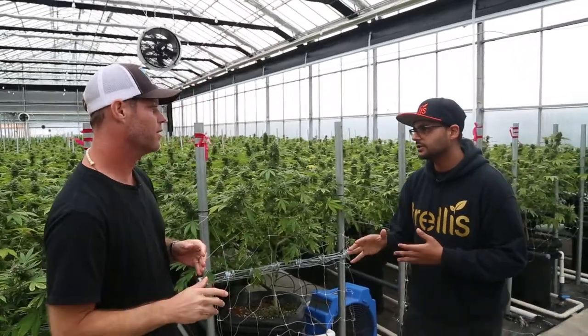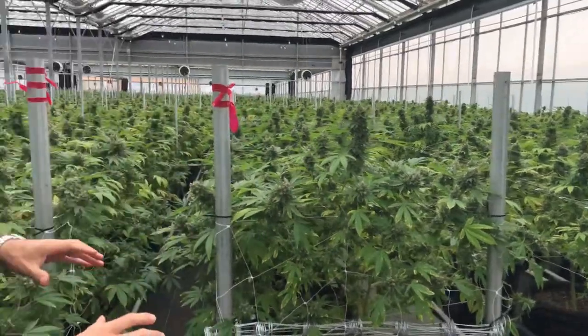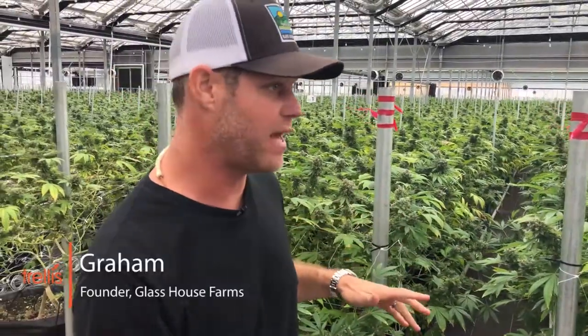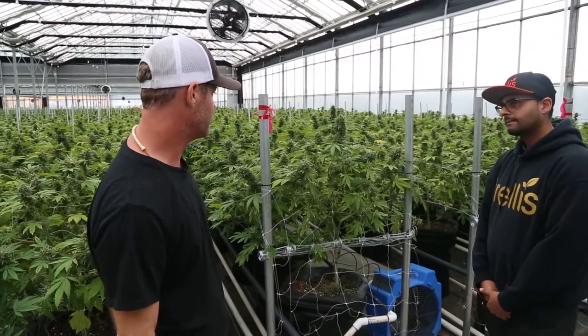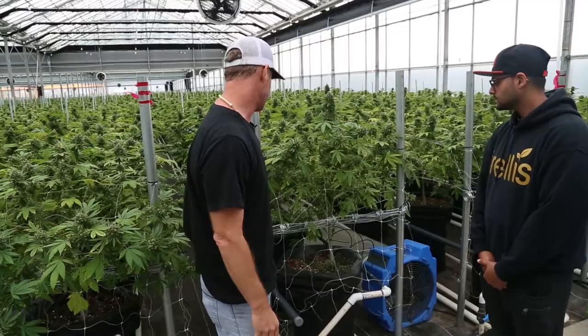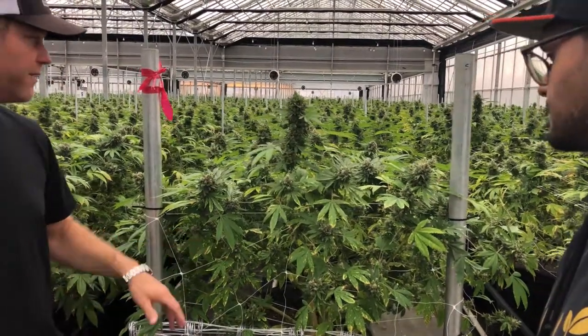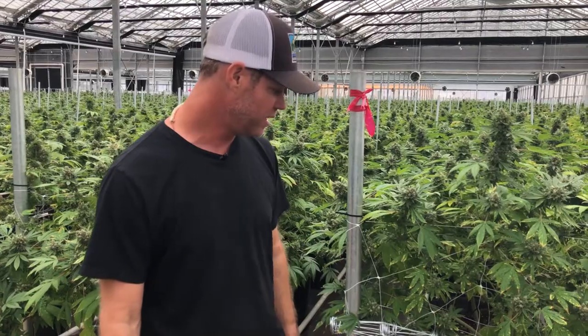So you mentioned the elite system that you guys use — can you tell us a little bit more about it? Yeah, sure. So what we're looking at here is one of 18 bays that we have. This is sour tangy in front of us. It's actually going to be harvested tomorrow. You can see the leaves are already in its flush for about 10 days here, so the leaves are changing color. It's really thickening and ripening up and it's ready to get chopped down tomorrow.